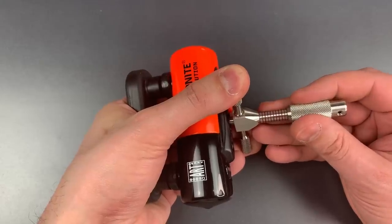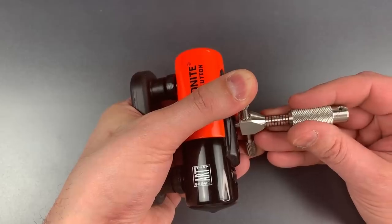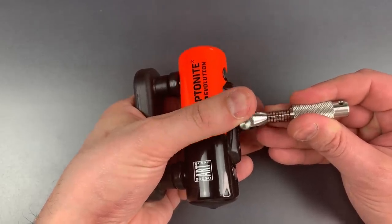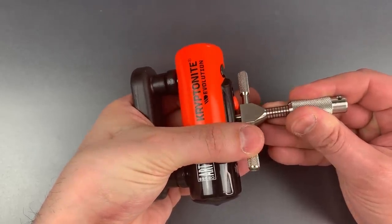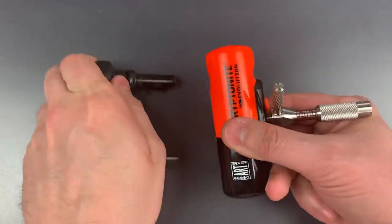Let's find disc number four and see if we can tension it from there. Now I'm counter-rotating disc one. And I think we just got this open. We sure did.